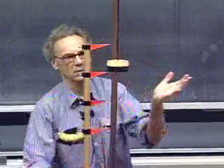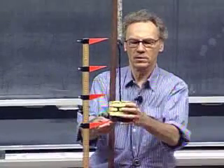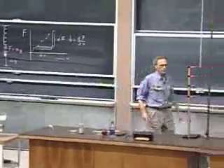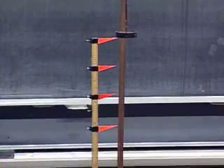It goes down to this mark. I put another kilogram on, it goes down to this mark. I put another kilogram on, and it goes all the way down to this mark. And if I take them all off — if it is an ideal spring — then it goes back to its original length, which it does. That's a requirement for an ideal spring if it behaves according to Hooke's Law.